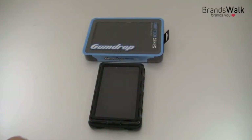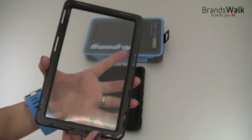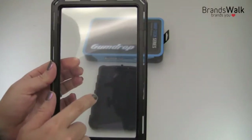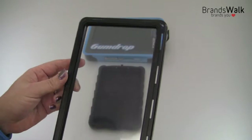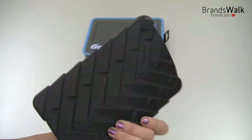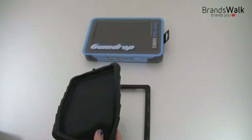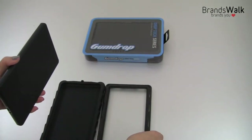The Kindle Fire case comes in two pieces: the front frame with plastic and screen protector attached to it, and the rubber silicone back casing. I've got my Kindle Fire here, so let's put it on together.